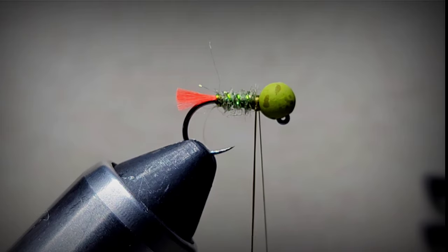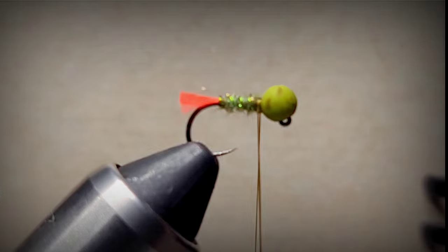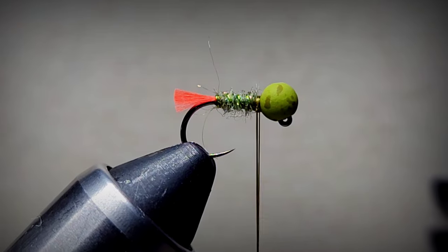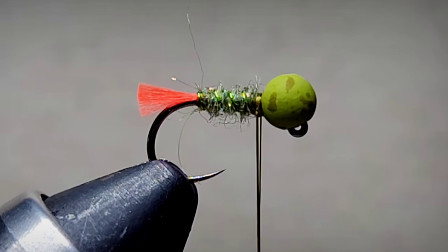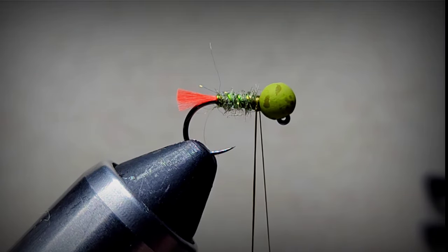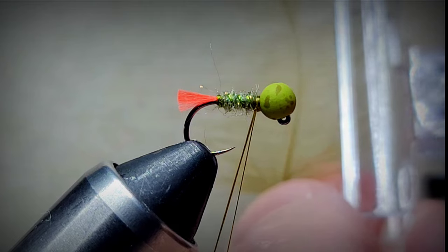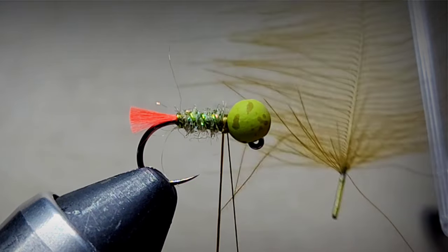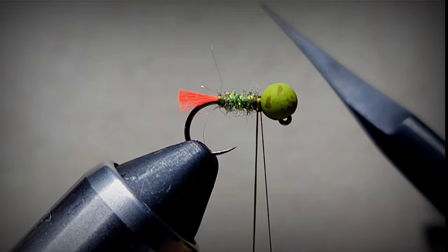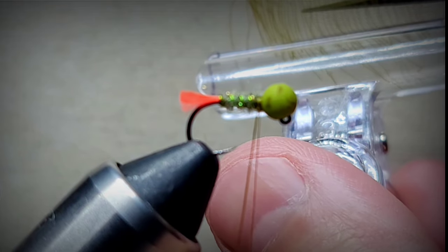Now we're going to get some CDC. This is Superfly in olive - I'm really liking the Trout Hunter; Superfly is good but Trout Hunter just seems a little better. I'm going to take one olive CDC feather and use half of this feather. Using my little clip, I'm going to clip the CDC and with my fine point scissors trim one side of the feather.